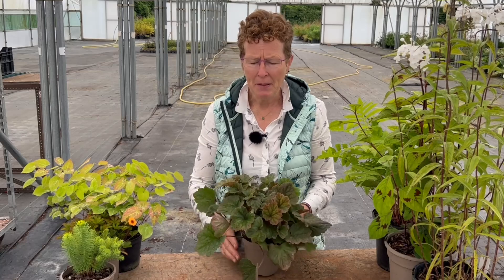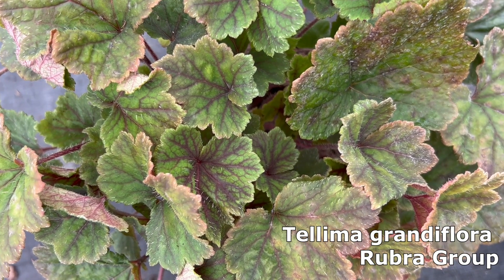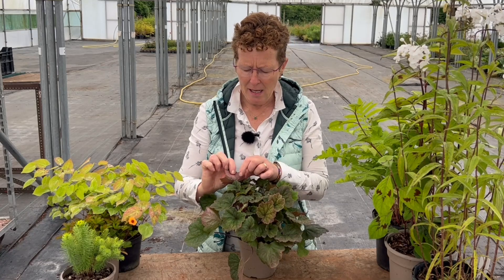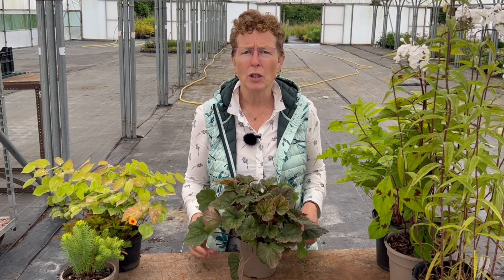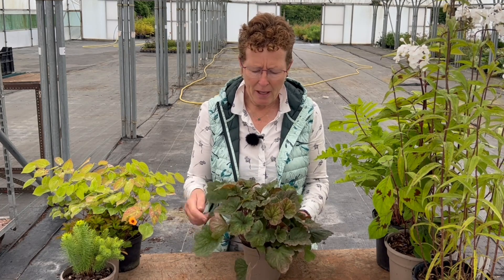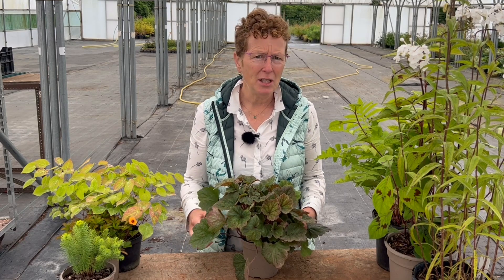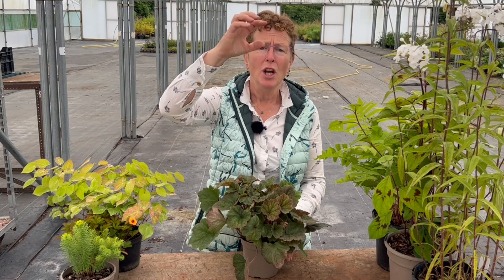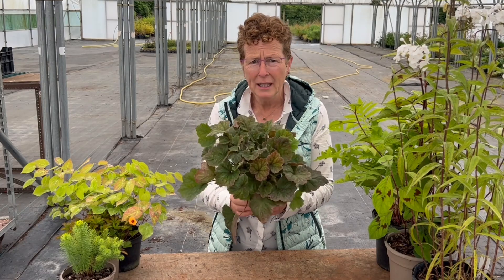Then you have the Tellima. This is Tellima grandiflora and this is the Rubra Group. With the Rubra Group you get this lovely bronzy, almost red colouration to the leaf, but the reverse has a lovely red colour to it. So when it blows in the breeze you'll always see a bit of that red back, with beautifully red veins as the new leaves come through. This is a clump former, making lovely large clumps about 30 to 45 centimetres across. In the spring, above the foliage at roughly double its height, you get beautiful flowers that start green and then fade to a pinky red with a lovely perfume. These are great for shade and again don't really mind the soil type.